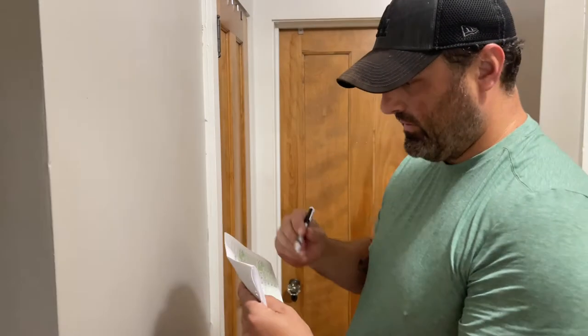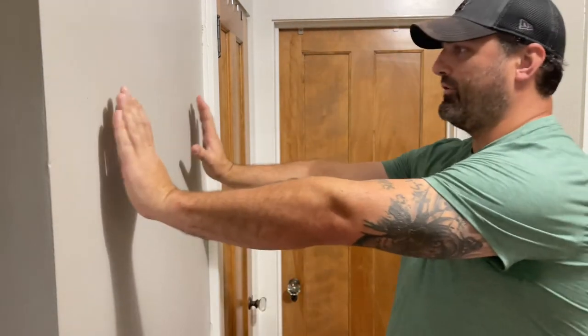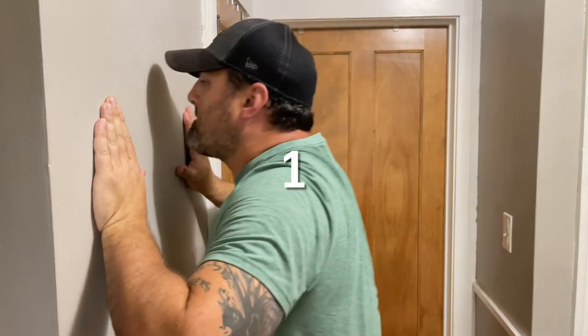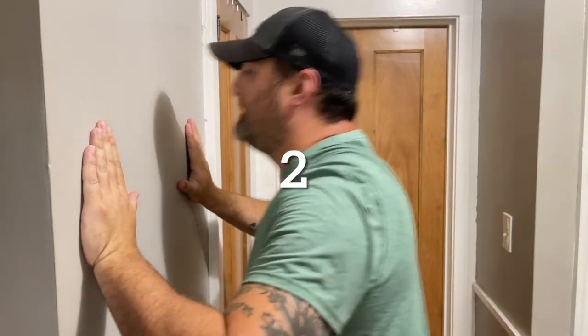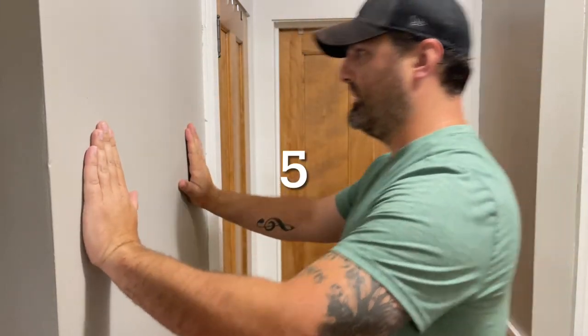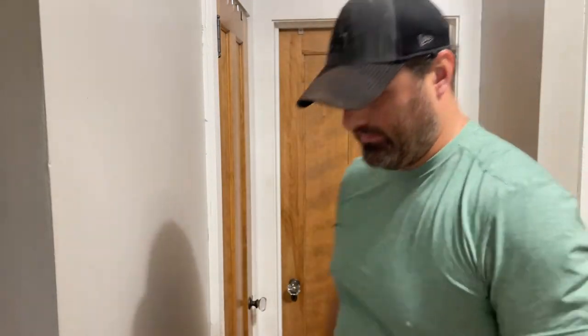Now we're at our fourth set — six again. If you end up doing eight, whatever, just count your end total. Here we are: six. One, two, three, four, five, six. That's six.